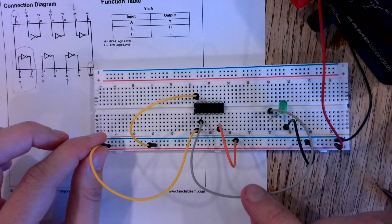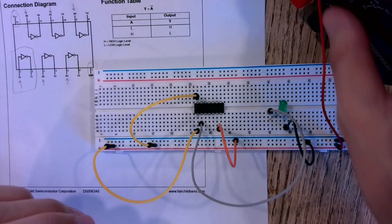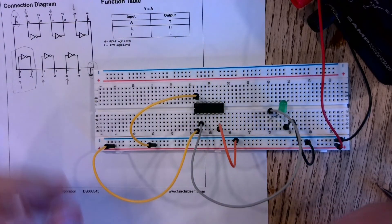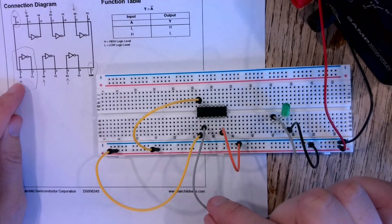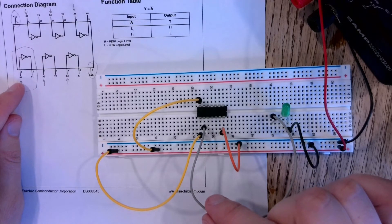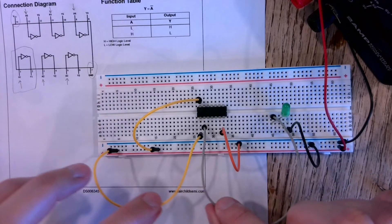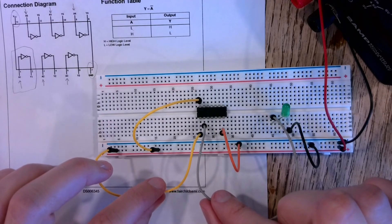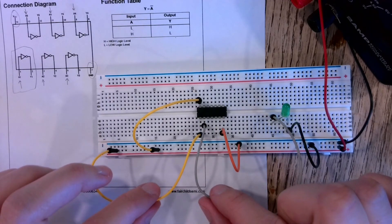For the lab I'm going to ask you to do the same thing but for the AND and OR gates. Those are a little bit different — instead of one input pin, those chips have two input pins and one output pin.